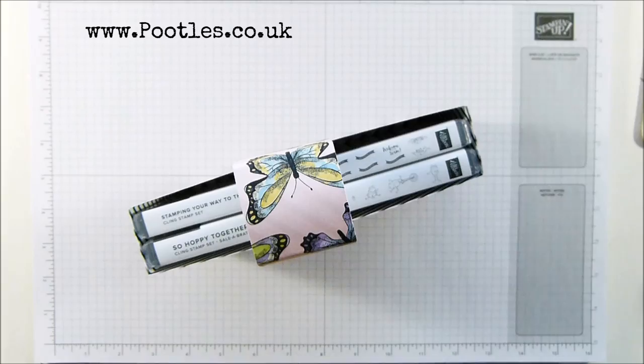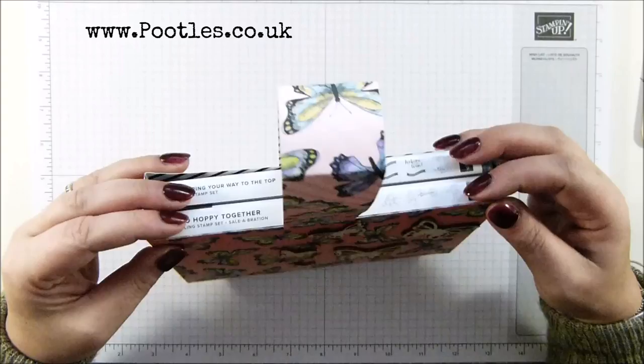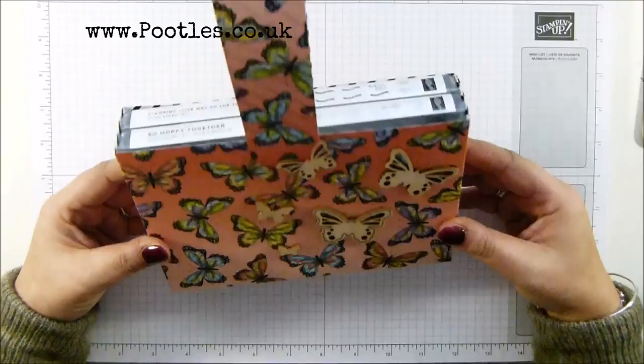Hi there, it's Sam from poodles.co.uk. Thank you very much for joining me today. Today's project is this one - it is a bag specifically designed to hold two stamp sets.